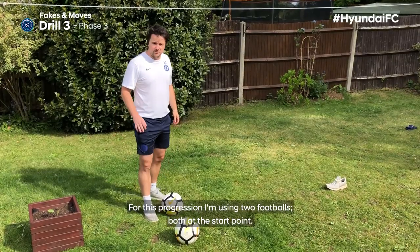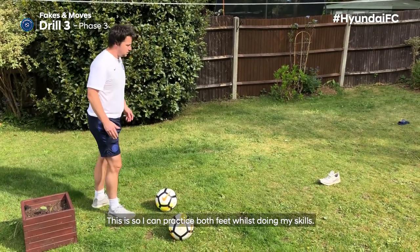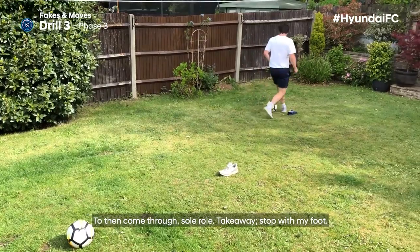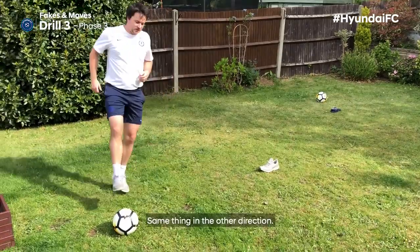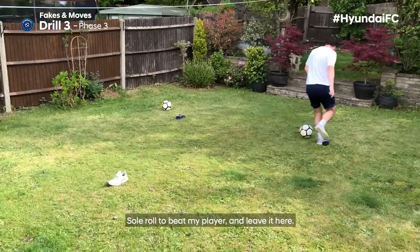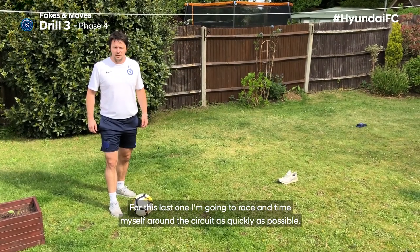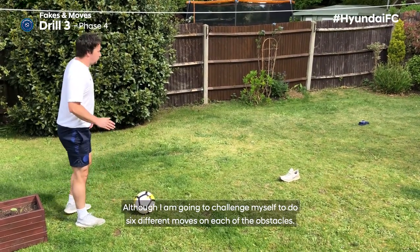For this progression, I'm using two footballs both at the start point so I can practice both feet while doing my skills. I'm also going to challenge myself with harder skills. The first is a 360 turn: come through, sole roll, take away, stop with my foot and leave the ball there. Same thing in the other direction: 360 turn, sole roll, beat my player and leave it. For this last one, I'm going to race and time myself around the circuit as quickly as possible, challenging myself to do six different moves on each obstacle.